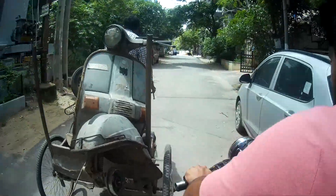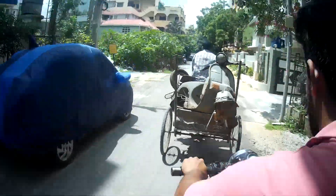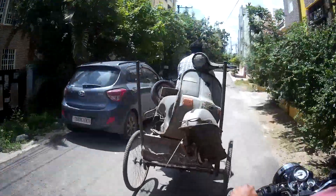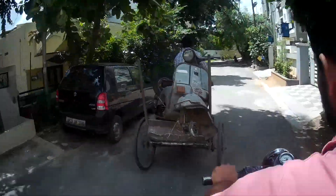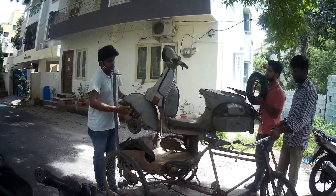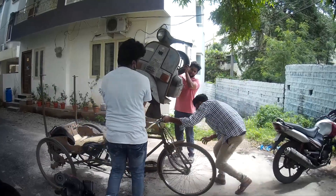Finally we came into my lane, but all the cars were parked on the road, so it was hard to tow. I was about to meet with an accident — right over here I just got lucky that I slipped from there, or else I would have easily fallen down. We still towed it and brought it to my house. Me and Yogesh both lifted the Chetak out of the rickshaw — it wasn't that heavy, a decent weight.